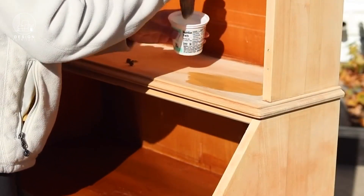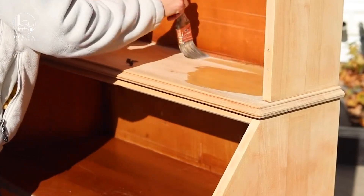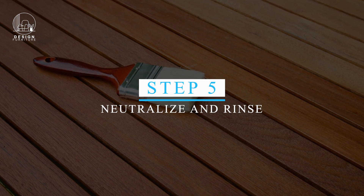Step four: Apply wood bleach. Mix the oxalic acid with water according to the manufacturer's instructions. Using a brush, apply the solution evenly over the surface of the wood.